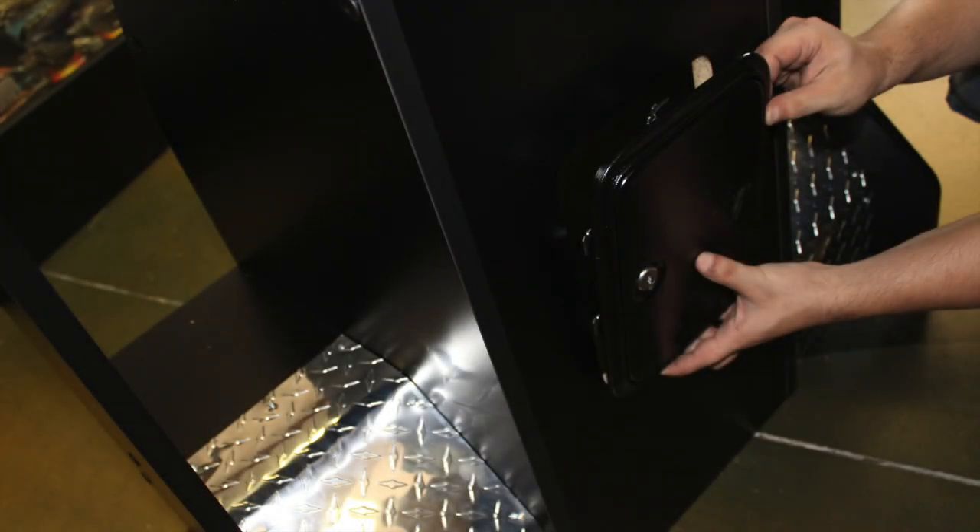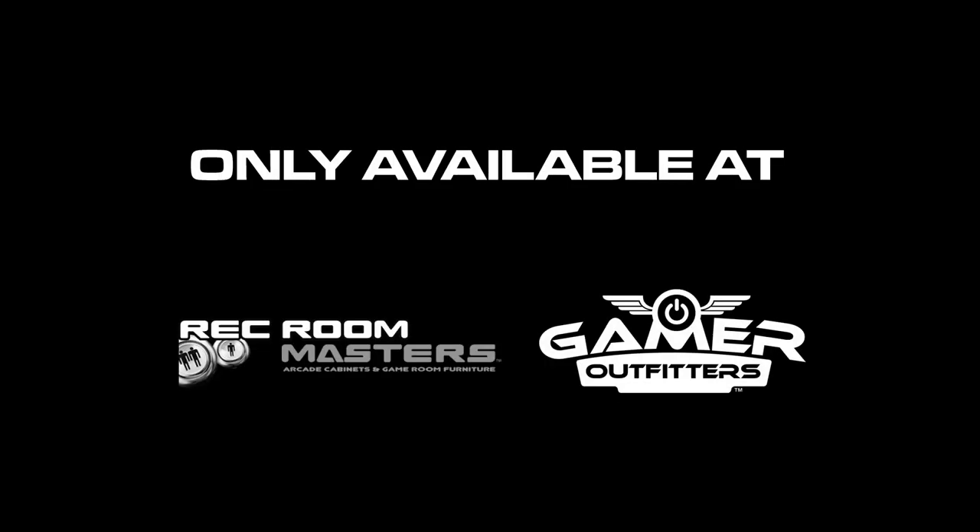You can now proceed to insert your optional metal door. Congratulations, you have now successfully assembled your stand-up pedestal cabinet.